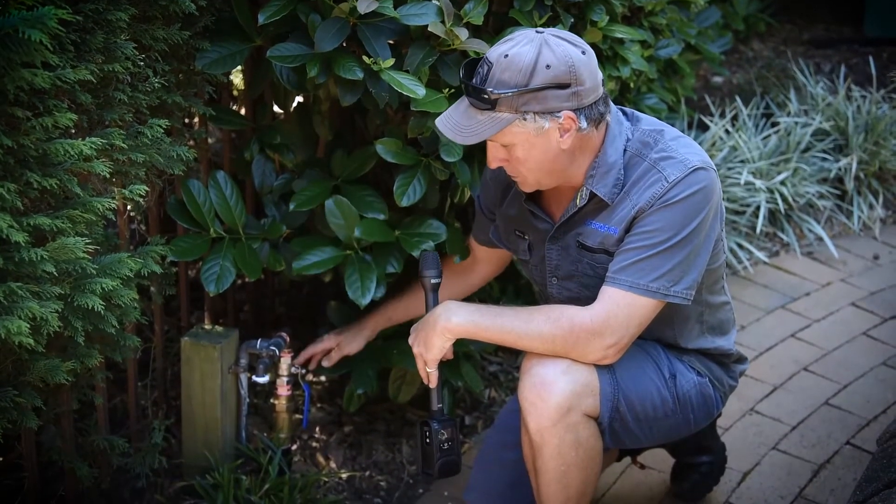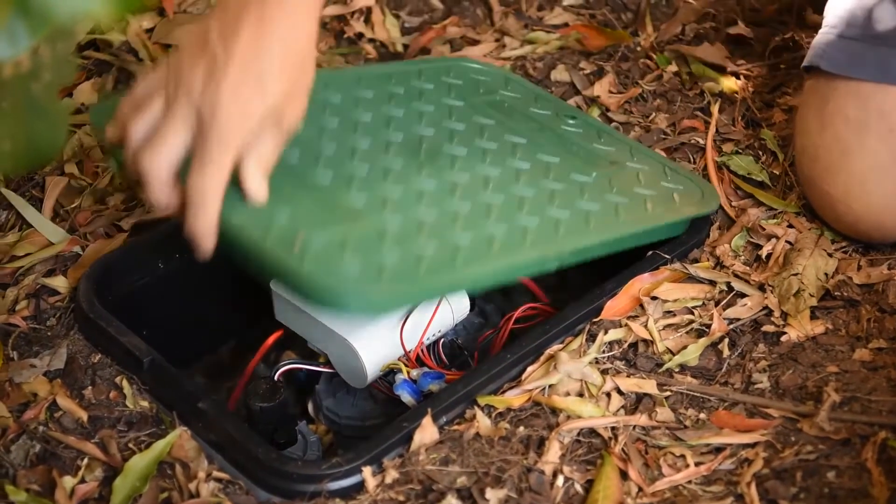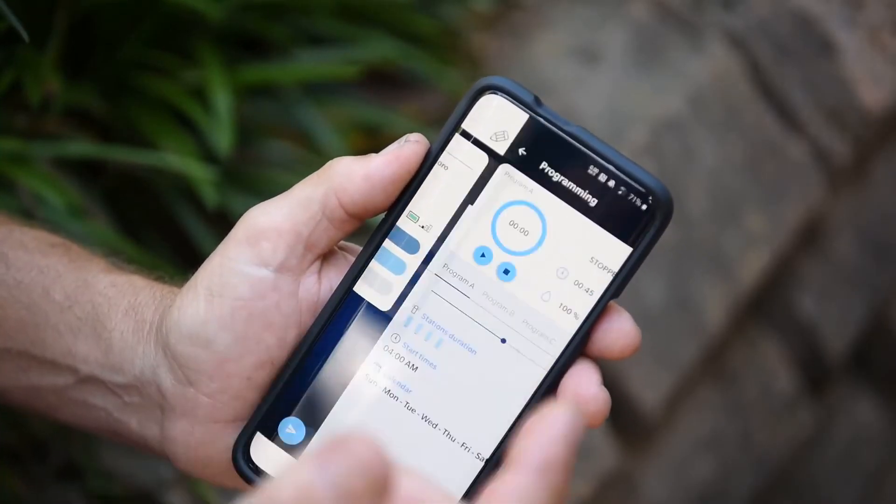Here's where we had our existing setup — two taps, two manual timers, a very messy setup. We've now replaced it with a ball valve, backflow prevention, and a blue line running up to the control box. Programming the timer is so simple using the app.